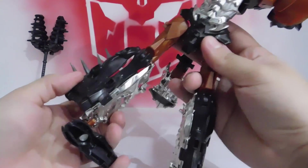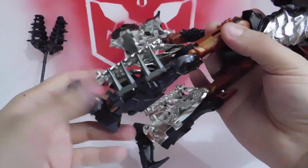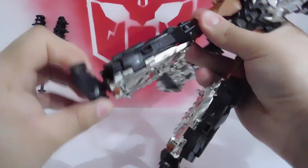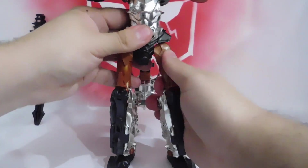The other side is the same, so we do it quickly: engage, slide, cover the large gap, rotate the foot, pull out the little shoe. Done — half the robot transformation complete.